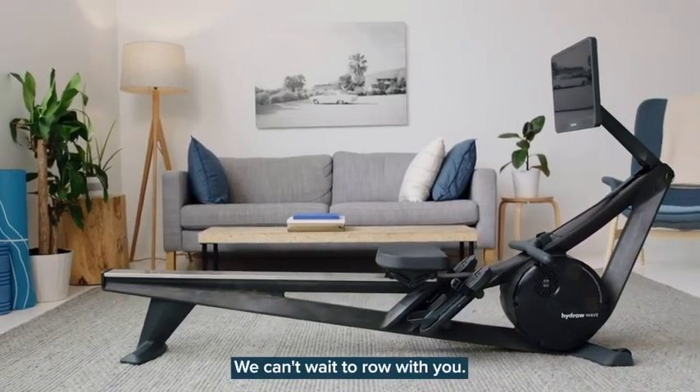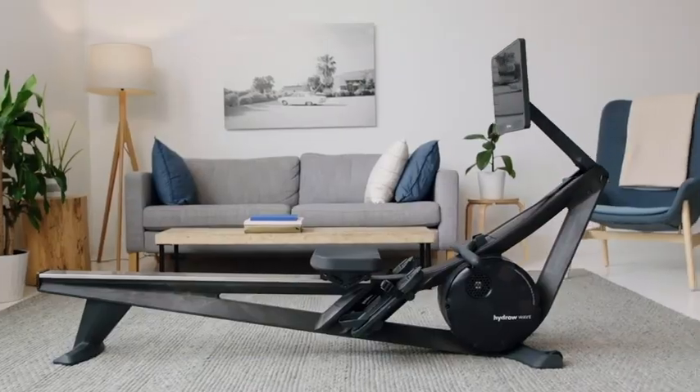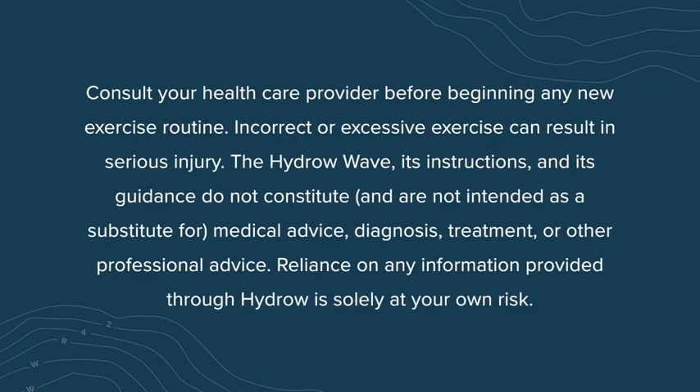You did it! We can't wait to row with you! Consult your healthcare provider before beginning any new exercise routine. Incorrect or excessive exercise can result in serious injury.